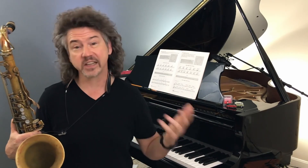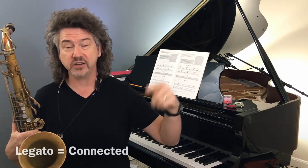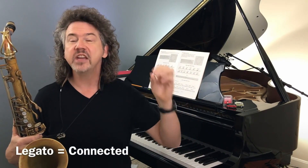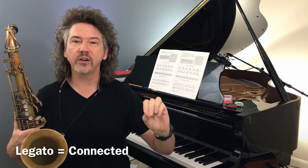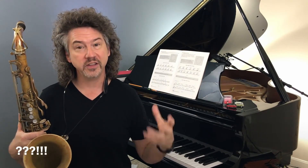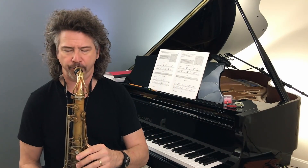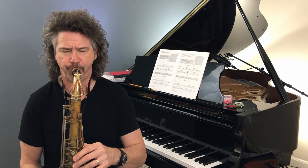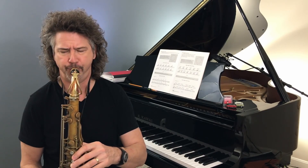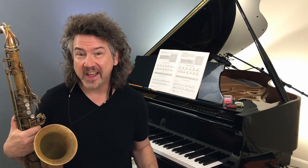We connect our notes — that is literally what legato means. Connect the notes. If you play a C and you're going to a D, connect them. Here's the thing: that is the most difficult thing in the world to do on almost all these instruments — to play something like this. That is incredibly hard.